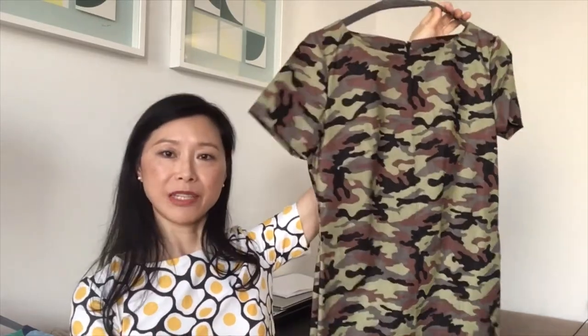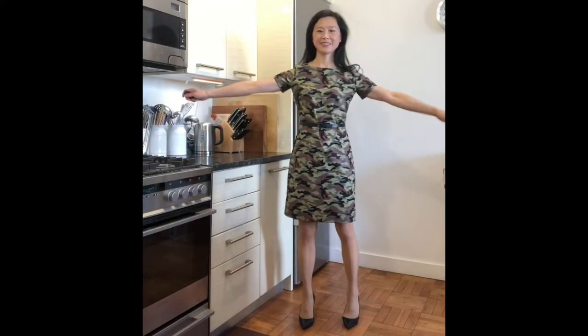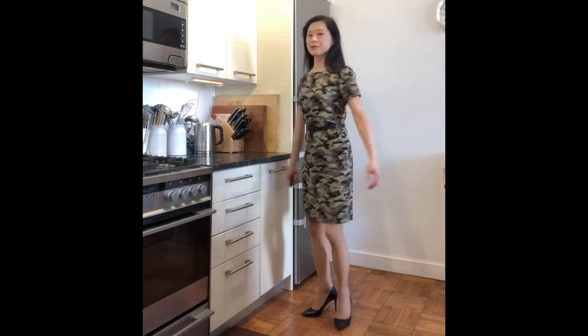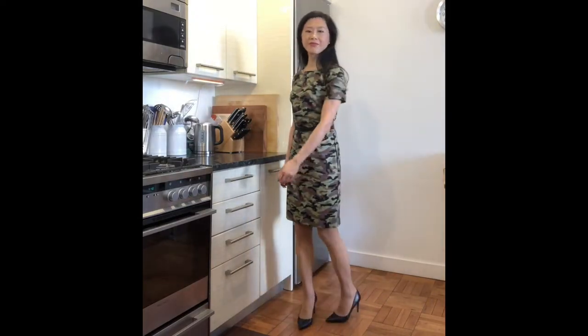The last dress is made using a cotton camouflage fabric, also the same pattern. For all four dresses, none of them are lined, but I did line the sleeves because lining the sleeves gives a really clean finish on the outside with no visible stitching whatsoever — a very polished look. Here's a quick video of this dress paired with a simple black belt and black pumps. Overall I look nice, though somehow the camouflage dress didn't give me quite the effect I was hoping for — it's just different from what I imagined, though I'm quite happy with it.